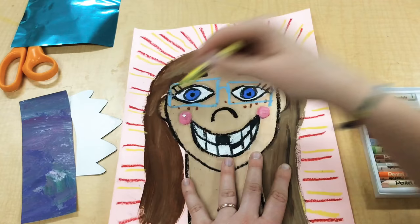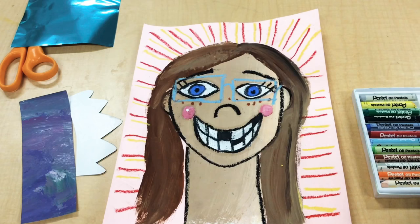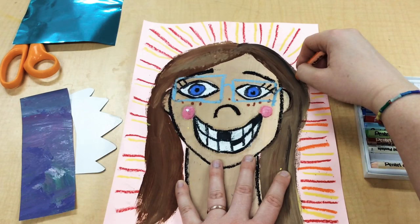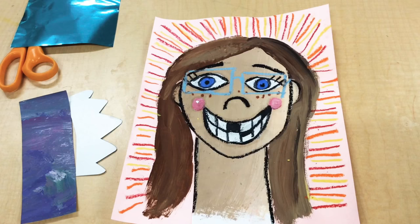And then I'm gonna add one more line. I'm gonna use my last warm color, orange, and I'm gonna fill in all the little spaces. Now I've got some beautiful radiating lines coming off my portrait.